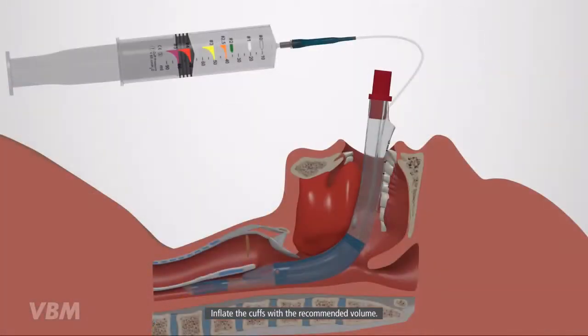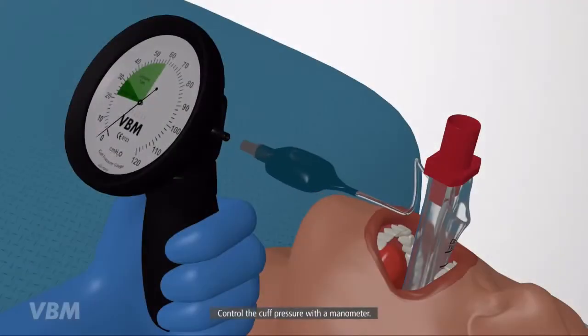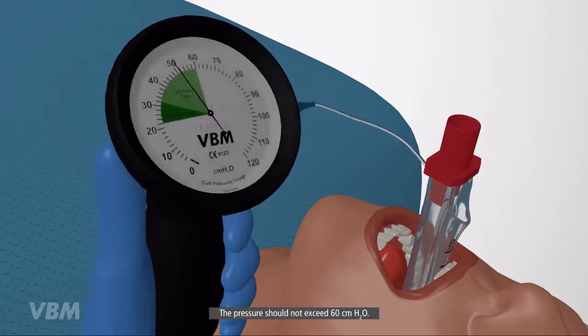Inflate the cuffs with the recommended volume. Control the cuff pressure with a manometer. The pressure should not exceed 60 cm H2O.